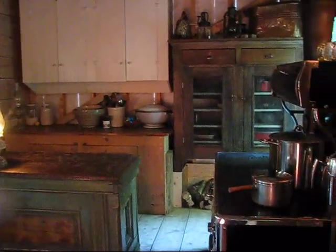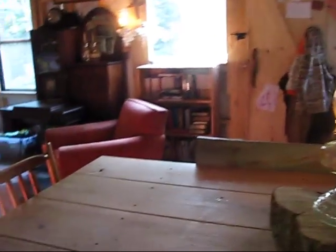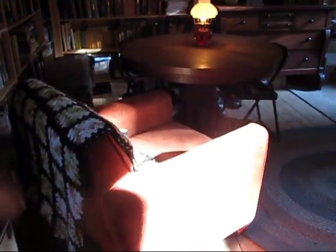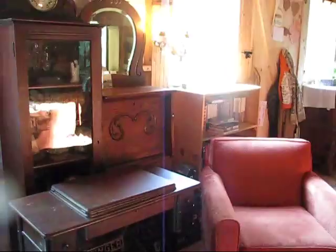Everything you see here is stuff that we had left that we brought up. The only thing that we didn't have that's in here right now are these two orange chairs. Everything else was what we had left down south.